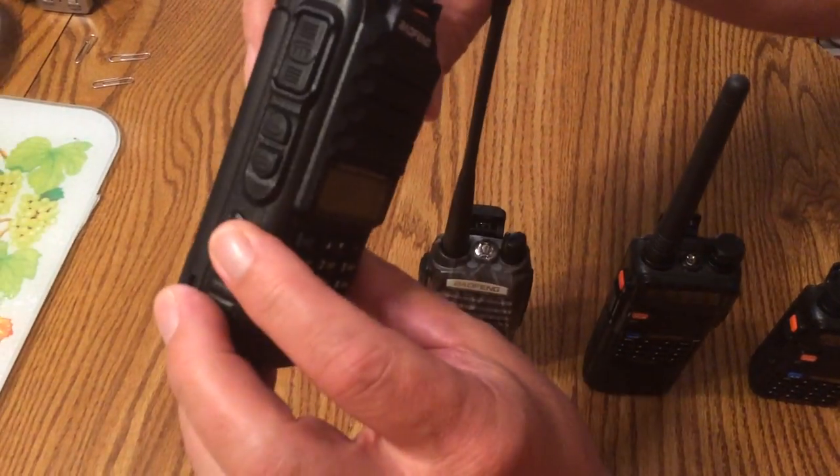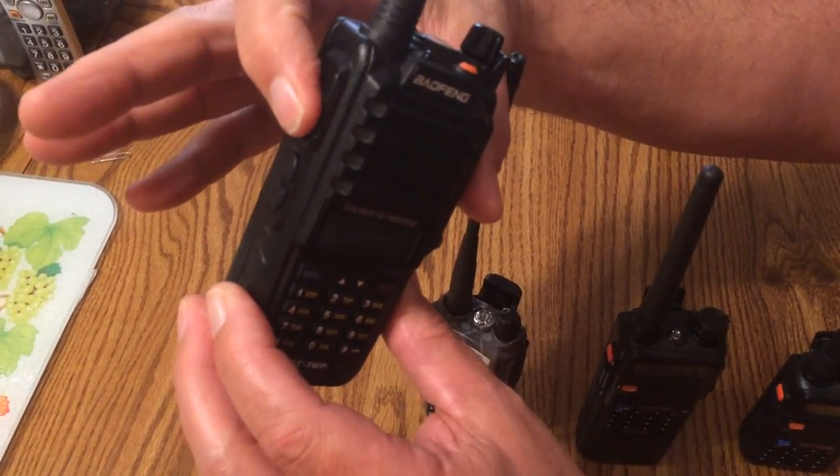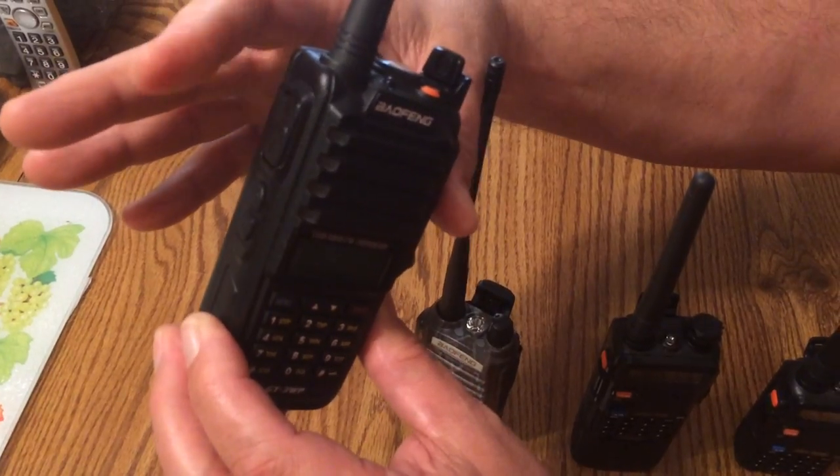The radio in question — push-to-talk button. You can push it, but nothing. It doesn't go down; it doesn't appear to snap back up.